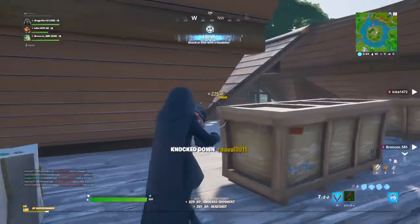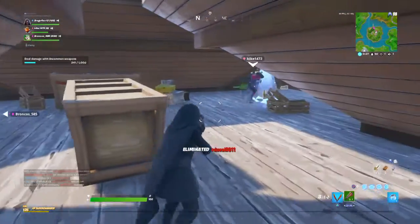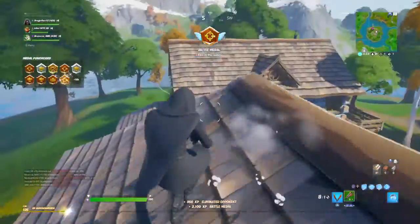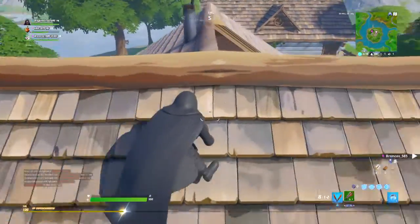Kill her! Take her weapon! Take her weapon! Do it now! I'm on a tree — don't worry, I'm going to blend in with the trees.